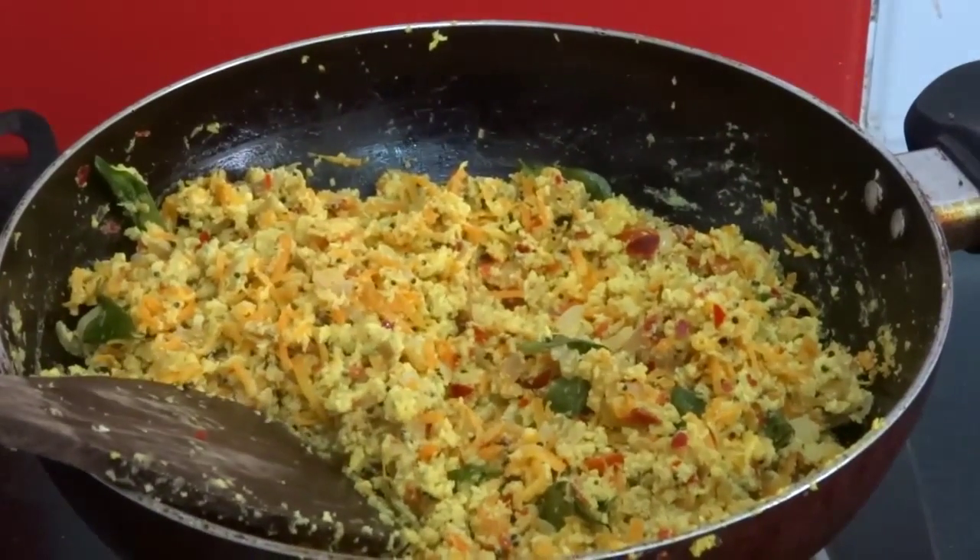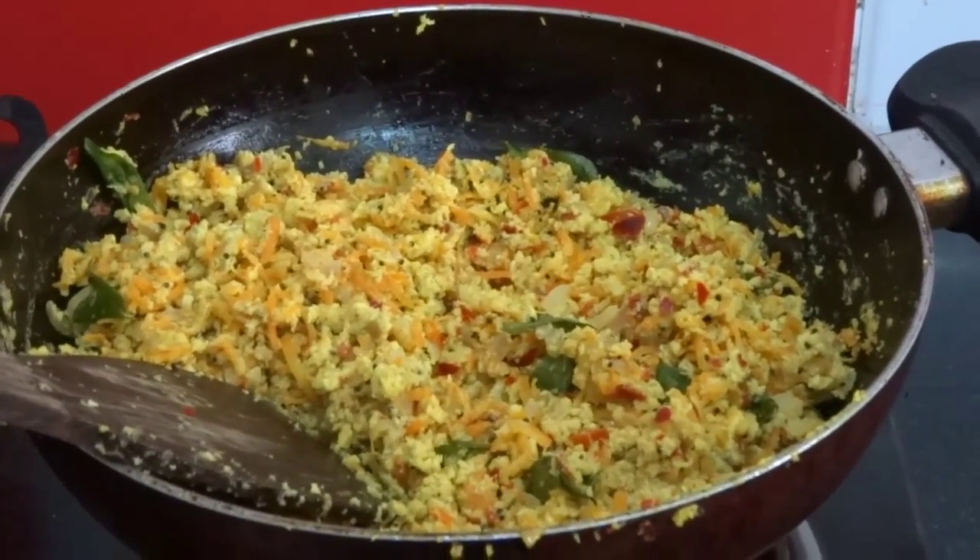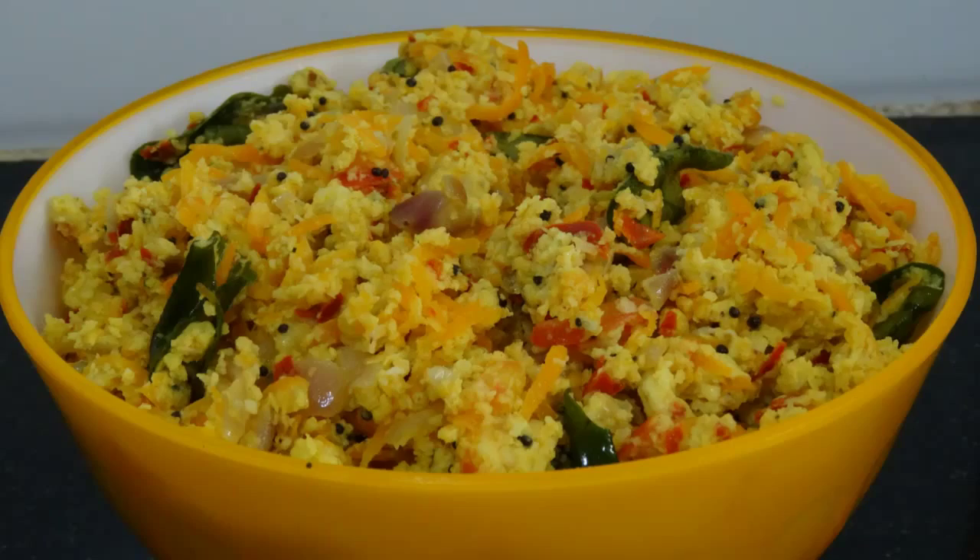Now it's ready. Turn off the flame. Special egg fry is ready. Try this and give us a feedback. See you in the next one. Thank you.